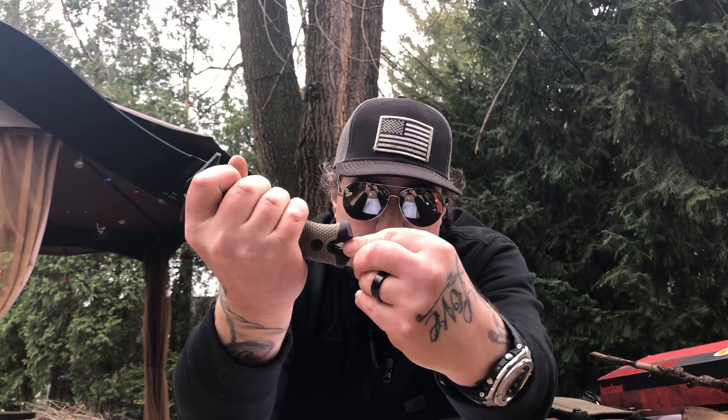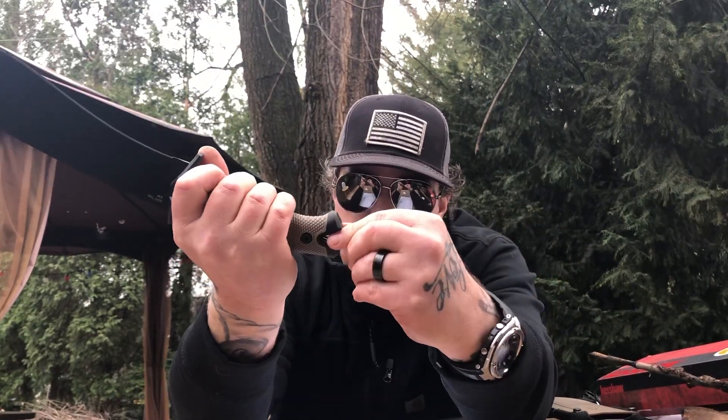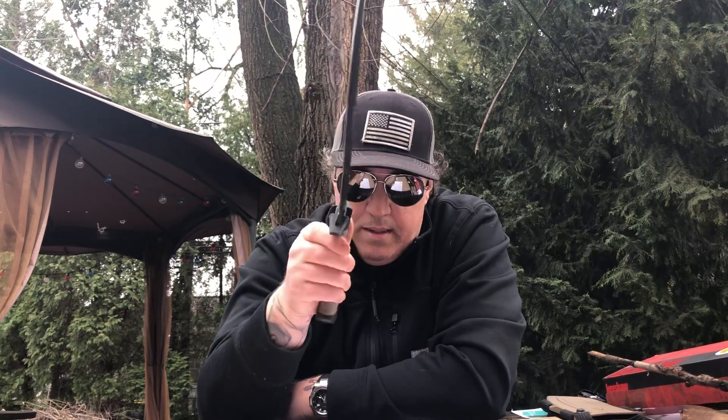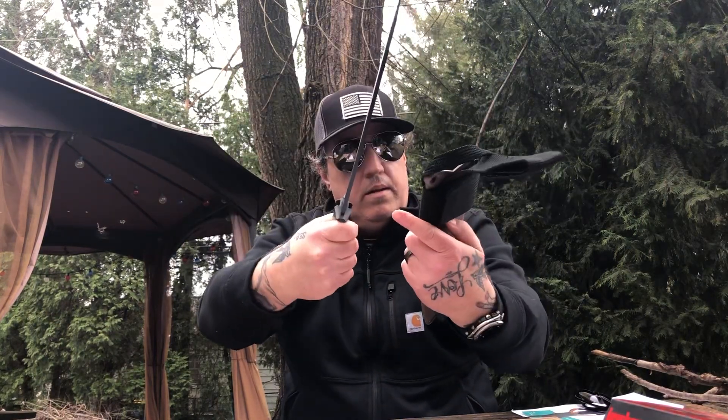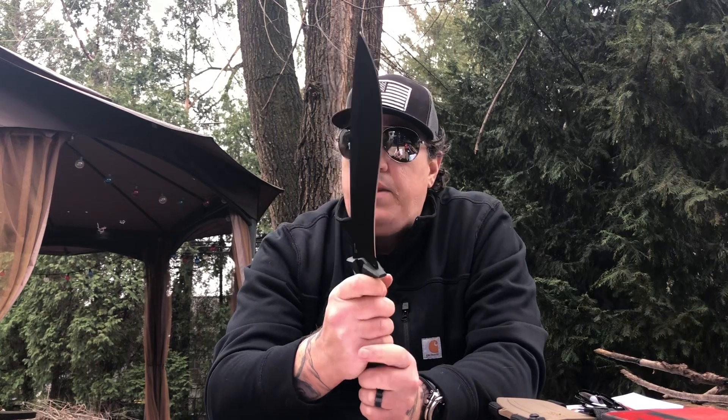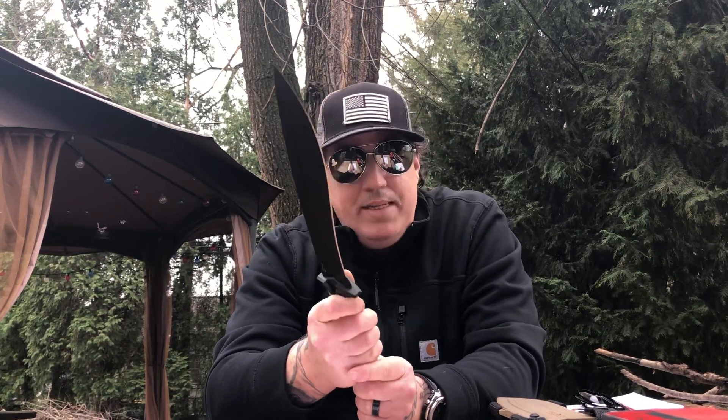I don't know about that skull crusher — it's like a hard plastic. I wouldn't be busting open any coconuts with it. Weight: one pound, two point two zero ounces. Feels heavier than that for some reason. Again, Kydex sheath. On Amazon this is like $52 — the Camp 10, model 1077.